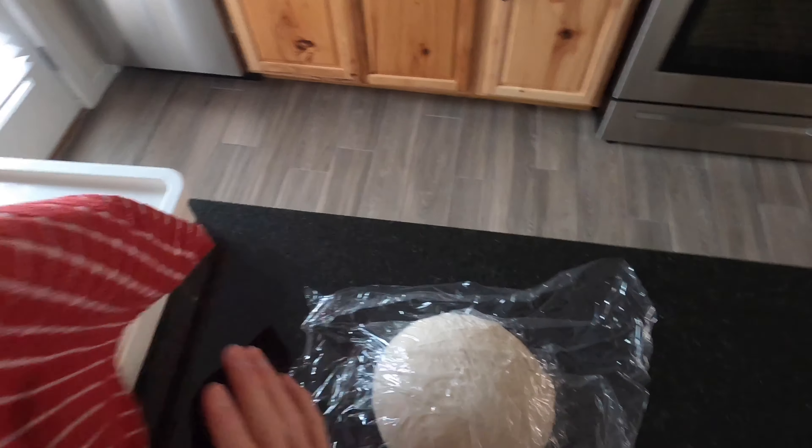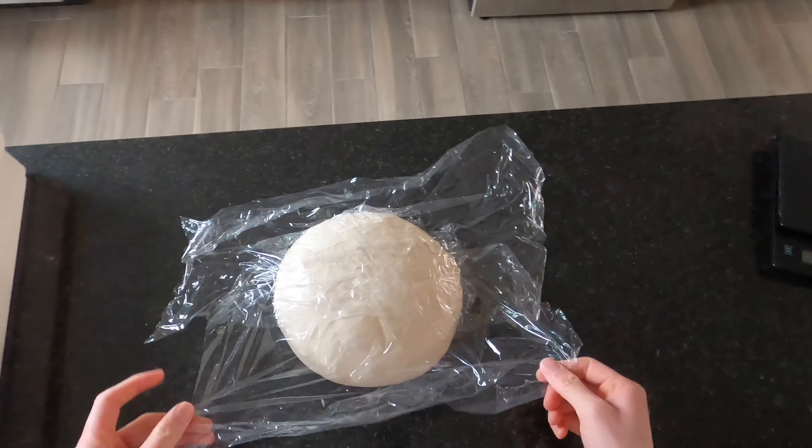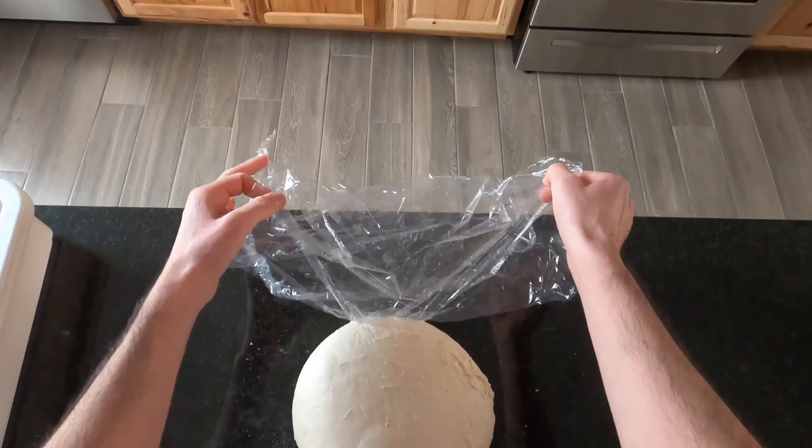One hour has now passed and the dough has been sitting at room temp for one hour. As you can see, it has kind of doubled or gotten bigger in size, which is good.